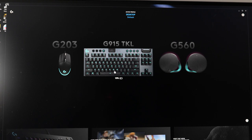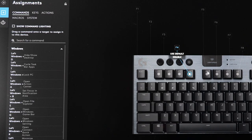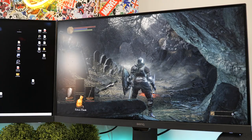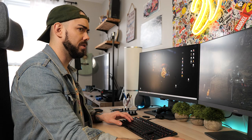The G-Hub app also lets you customize more than just the lights. Outside of the usual macro customizations, you can set what the game mode button does — that little button next to the brightness control. It allows you to disable certain keys so you don't accidentally hit them while gaming.